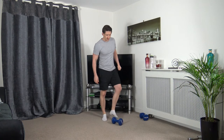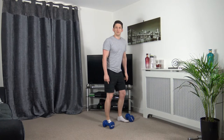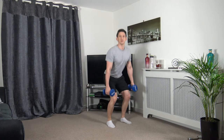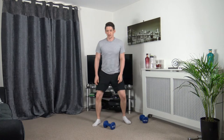Let me get my dumbbells and demonstrate how to pick them up. Feet shoulder-width apart, dumbbells on the floor — squat down, push up through your legs and stand up. Put them down the same way: squat down, let them go to the ground. The first exercise is going to be sumo squats — feet over shoulder-width apart, nice and wide, squat down and back up.